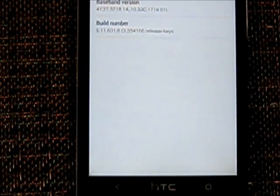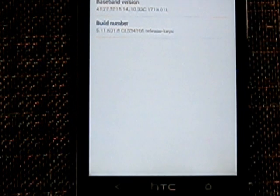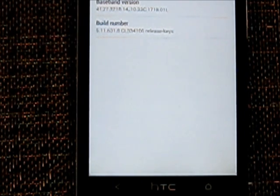So once you've got all that, you're going to perform a recovery and wipe the cache of your phone. Don't worry, this isn't going to affect anything on your phone like your actual data, your photos, your contacts — it will be perfectly fine.